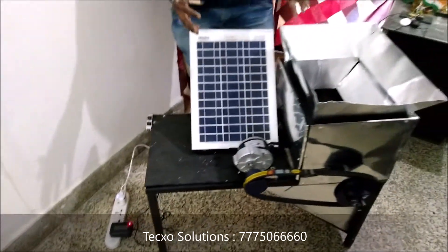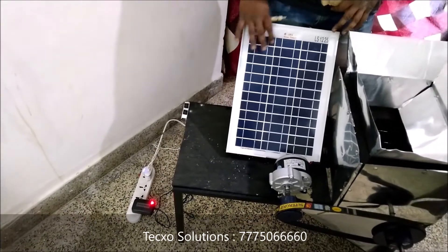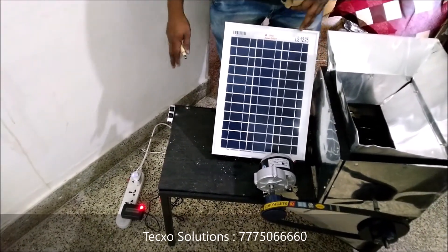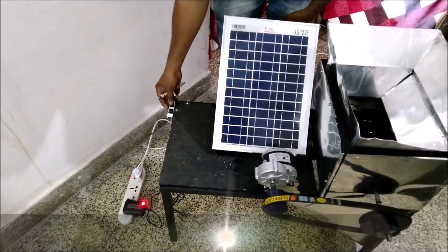So let's see how it works. First of all we have to just plug in the adapter, because right now it is inside the room so there is no sunlight present here. So we have to use the adapter, and after that we have to just press the switch.